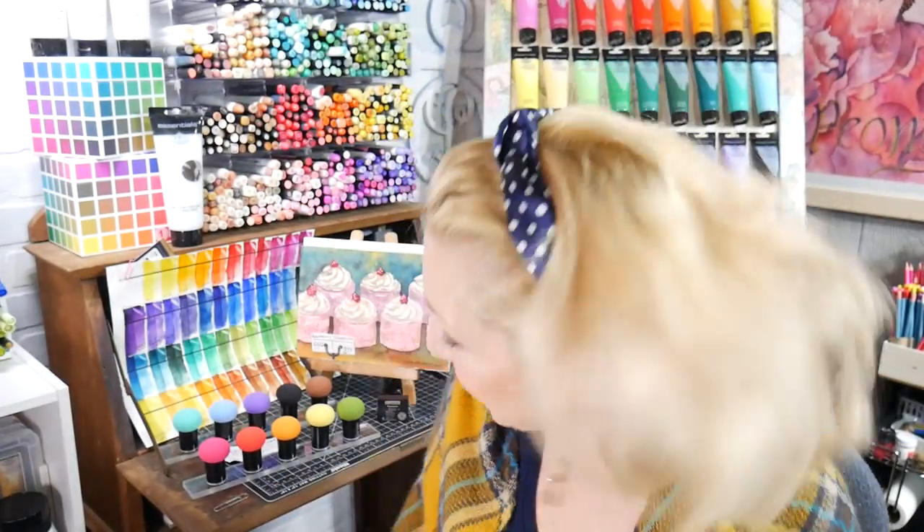Hi there! Lindsay here, The Frugal Crafter. It is sat chat time and I'm turning this camera on. I don't know what I'm gonna talk about really because it's been a week — interesting. I've been very tired, but it's been good.